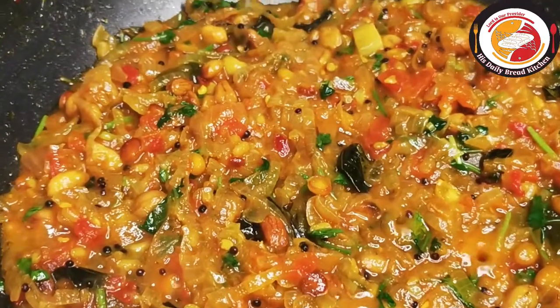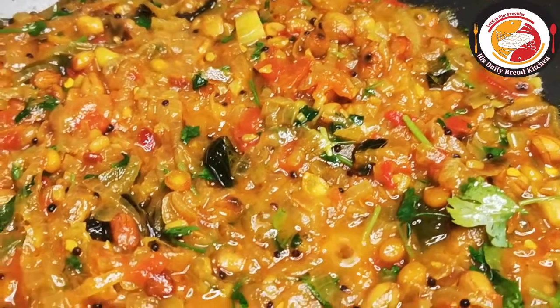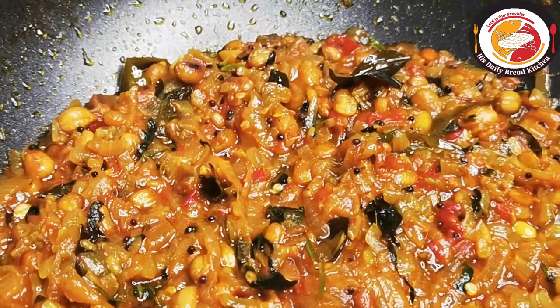Once the gravy is ready, allow it to cool down completely. Then you can store it in airtight containers — it can be kept in the fridge for more than three months.